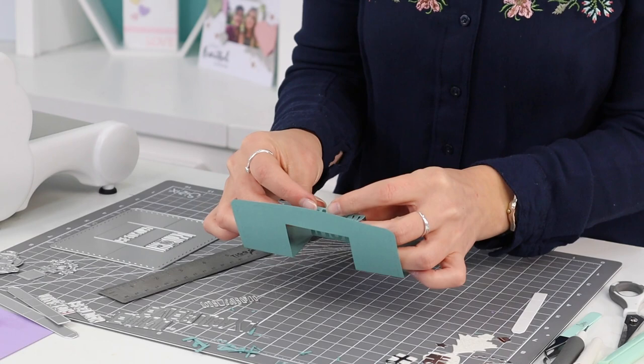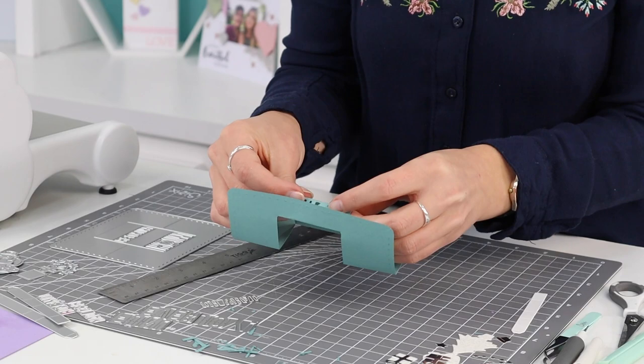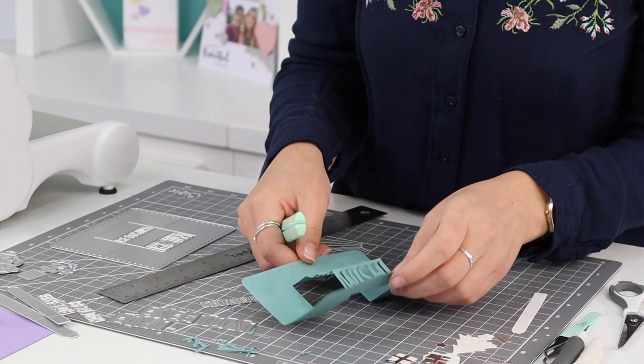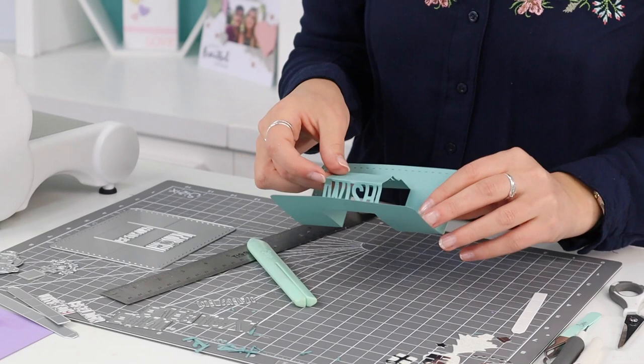Keep folding until you've got your steps. This last step needs to fold in the opposite direction — think of it as stairs, folding in alternate directions. You can use our fold-and-form tool to make sure you're getting that crease deep enough, and go over it afterwards to reinforce the fold.